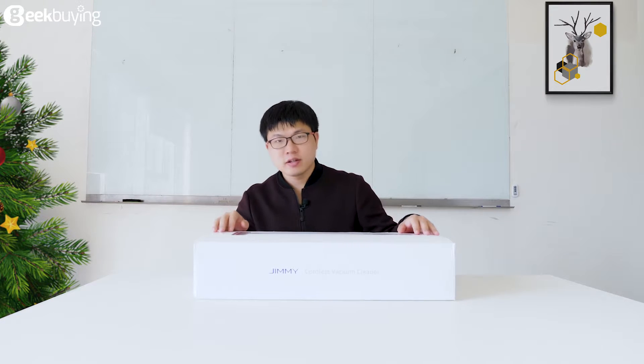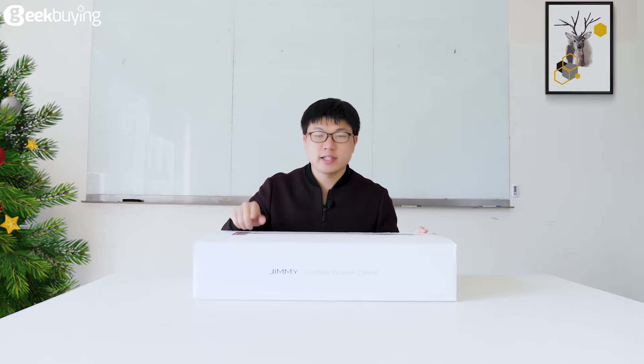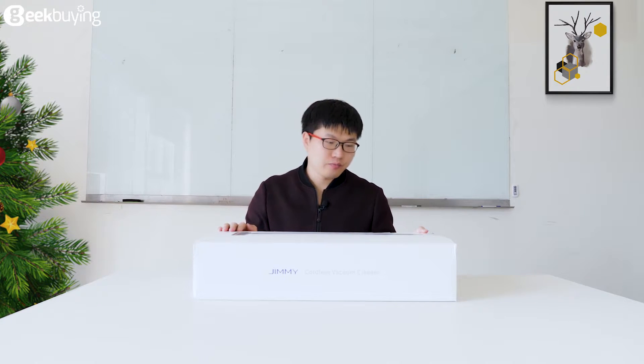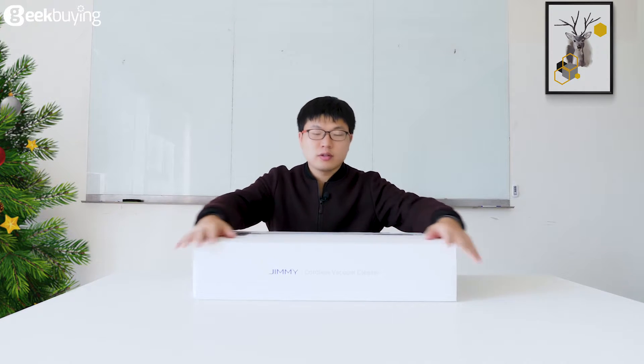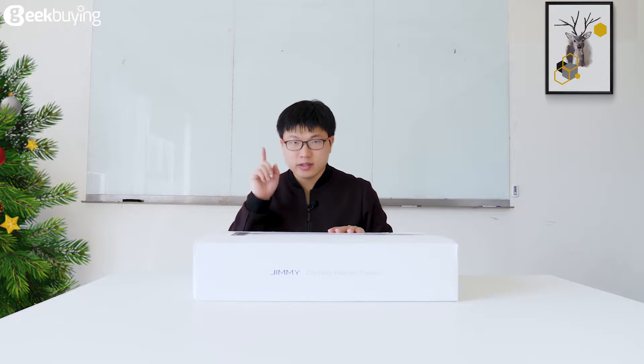What's up guys, I'm Brick. Recently I've just received the Xiaomi GMI GV63 Cordless Vacuum Cleaner. And as you can see, this is a really big box. What's inside? Let's unbox it.